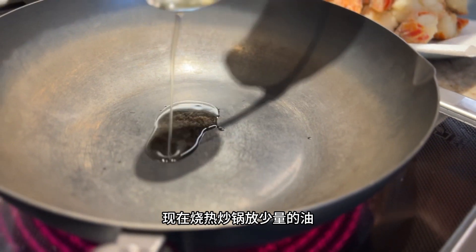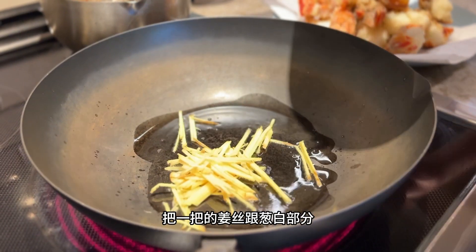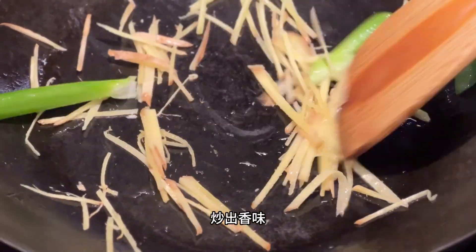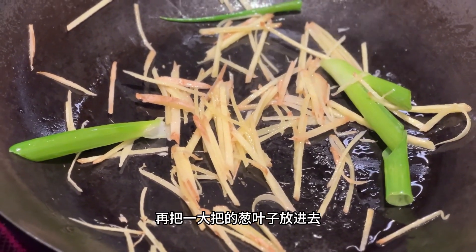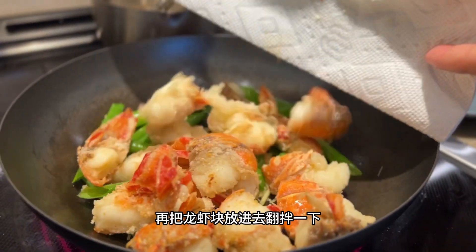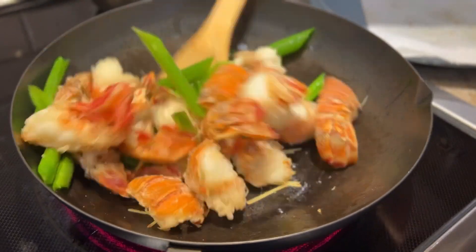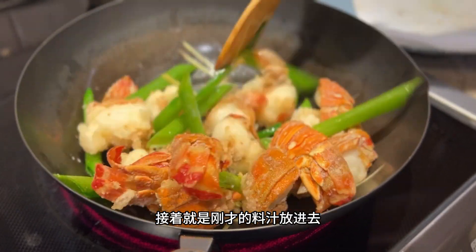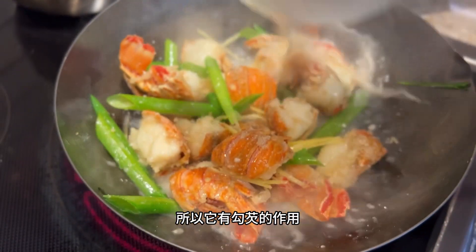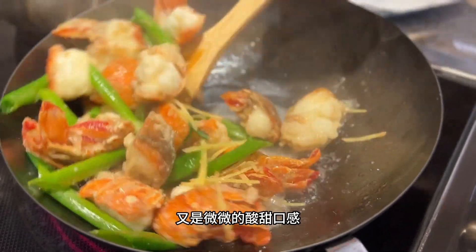In a hot wok, put in a little bit of oil and sauté sliced ginger and the white parts of scallion. Once that's fragrant, add in a handful of green onion tops. Add in the fried lobster. Mix and toss in the liquid mixture. The cornstarch will help the sauce thicken very quickly and coat the lobster.